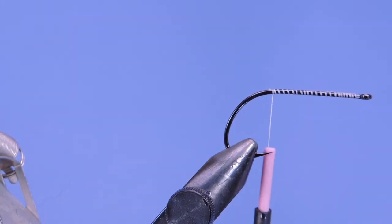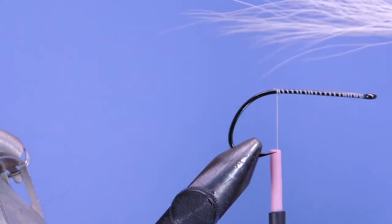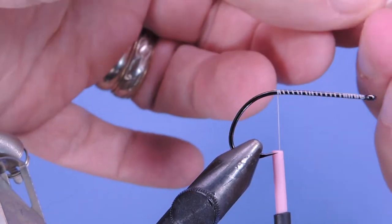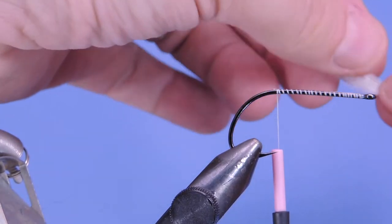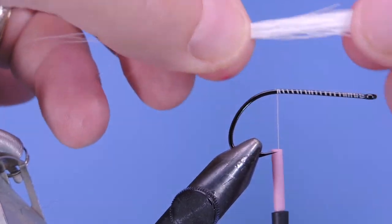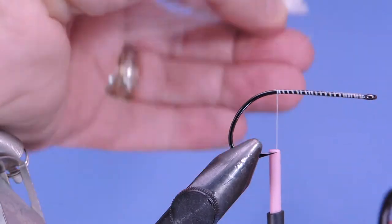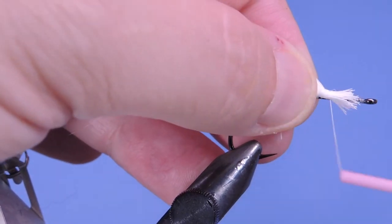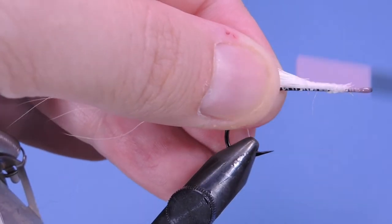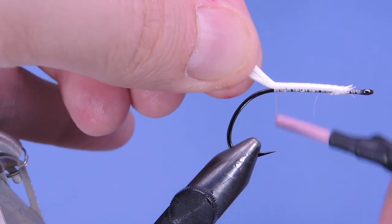The first material we're going to use is a little bit of bucktail. I'm tying a white version of the fly so we're going to use white bucktail. Just even up those tips a little bit — don't need to stack them or anything. I want this to be a fairly long tail, so I'm going to start about two times the length of the hook shank. We'll tie that in along the top of the hook, holding it up and letting the thread wraps pull it down.